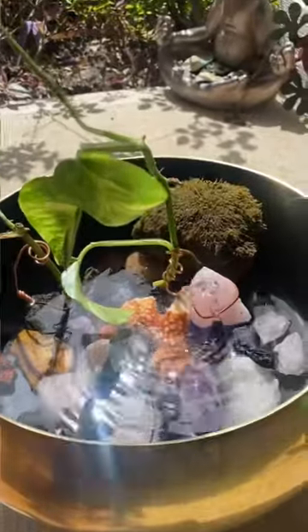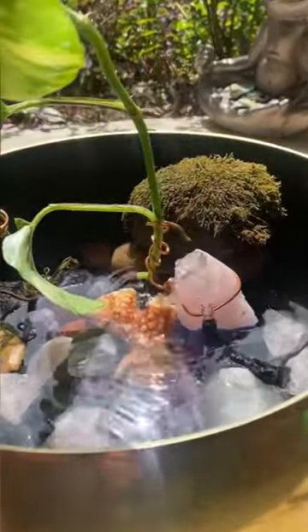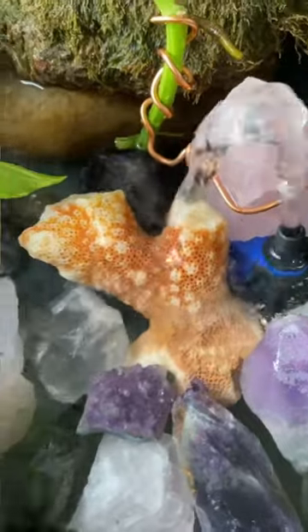The last thing I added was this pump from Amazon to add that tranquil sound and water movement. Voila!